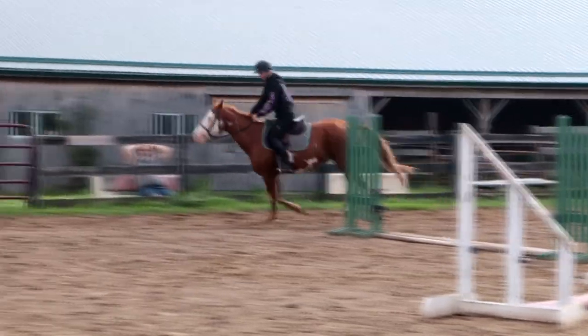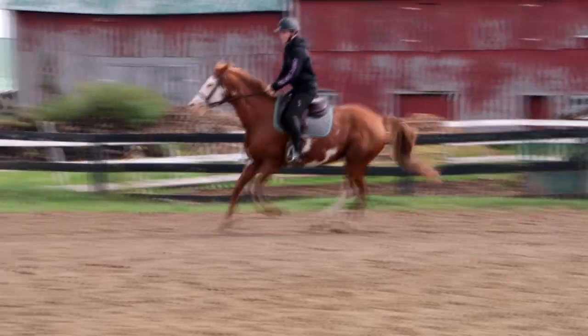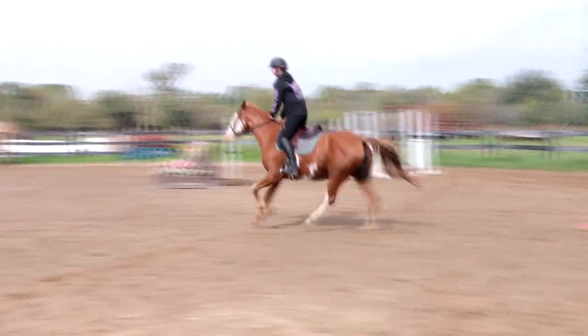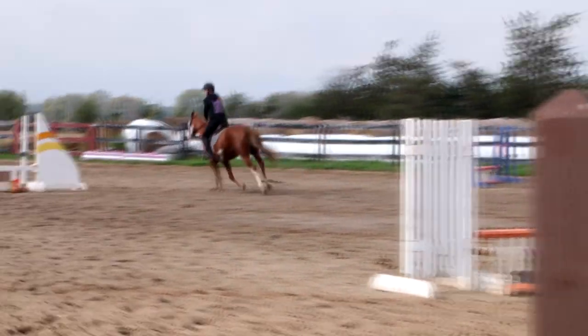Did she get it? Yeah? Good. And then just keep stepping forward. Good. Okay. Tall body, balance — one, two. Good. Another diagonal. Just canter one lap this way, and then find a diagonal back the other way. Good. And then breathe and do a downward.